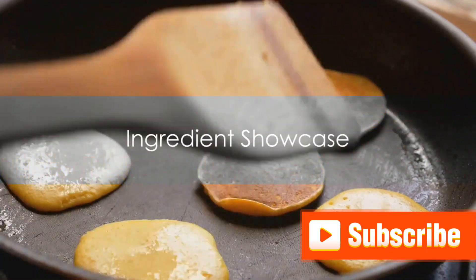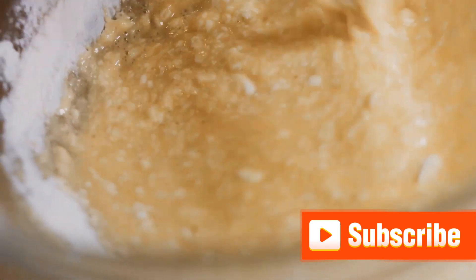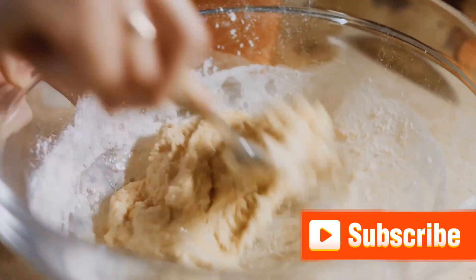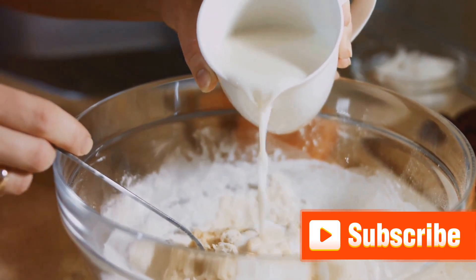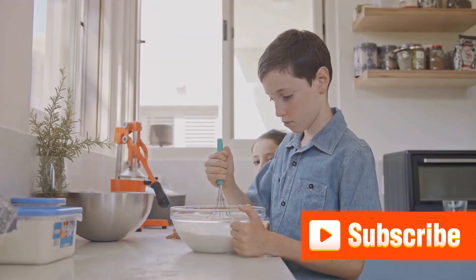First things first, you need to know what goes into making these fluffy wonders. To whip up the perfect pancakes, you'll need all-purpose flour, a couple of teaspoons of baking powder, a pinch of salt, a tablespoon of sugar, a cup of milk, one large egg, and a splash of vanilla extract for that irresistible aroma. If you're going eggless, replace the egg with half a mashed banana or a quarter cup of unsweetened applesauce for a delightful twist.